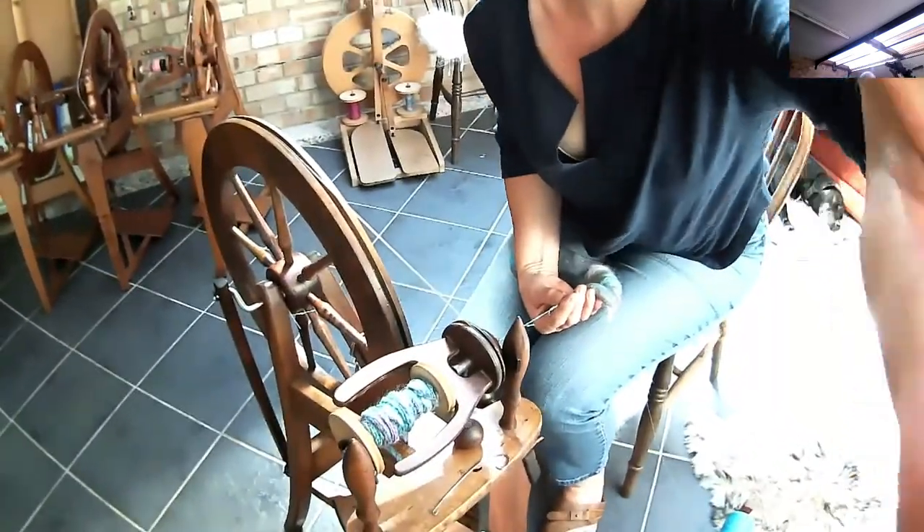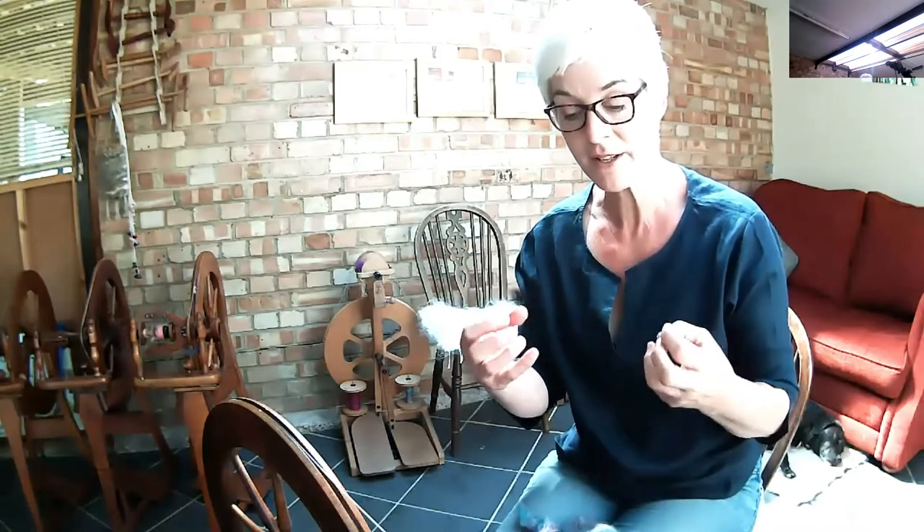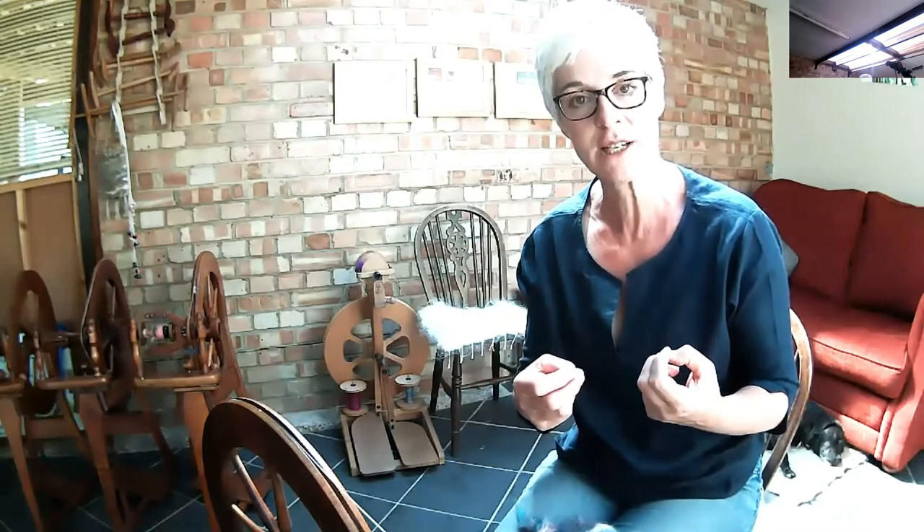To finish it, I'm going to wind it onto my niddy noddy and steam it, rather than taking it off and putting it into water, because I think that's going to help it retain its structure a little bit more. It's less messing about with it, less opportunity for any accidents in the water.